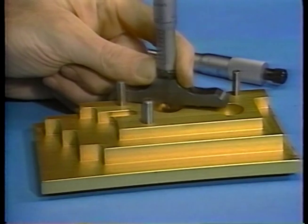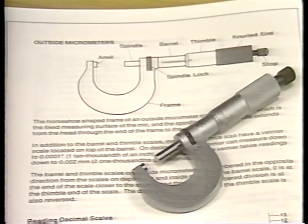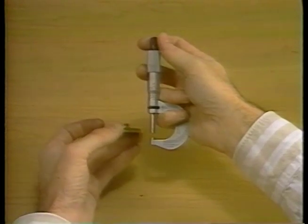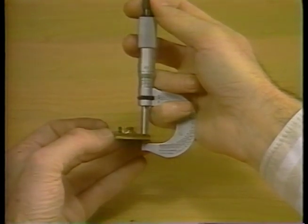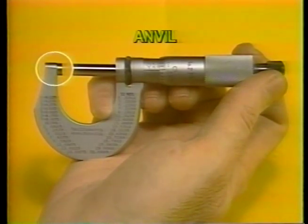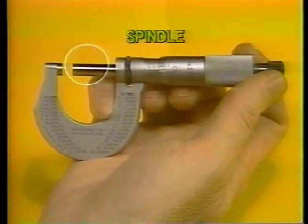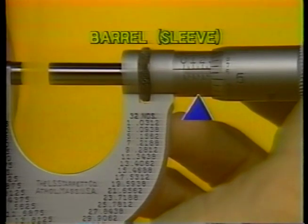Then we'll see how depth mics differ from outside mics in the way you read measurements. A diagram of an outside mic is shown in your study guide. This micrometer will measure in decimal inches down to tenths of thousandths of an inch, or tenths as they are often called. In use, the outside mic is normally held in the right hand. Holding the object to be measured in the left hand, place it between the anvil — the fixed measuring surface — and the spindle, the adjustable measuring surface. This is called the barrel, or sleeve.